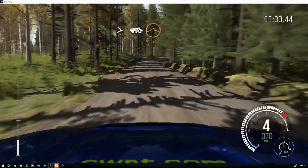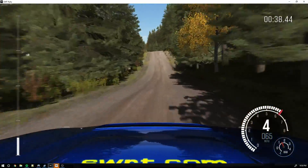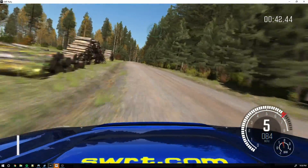Tightens over crest. 60 long crest, jump maybe. Left 6. 80 crest. Right 6 over crest, pump. And crest.